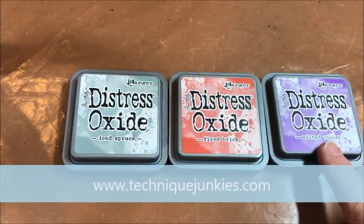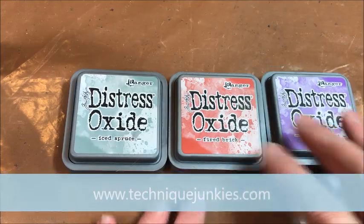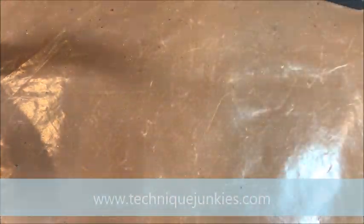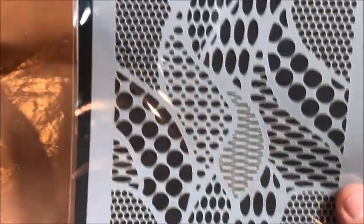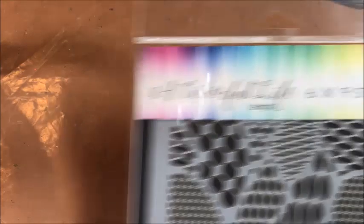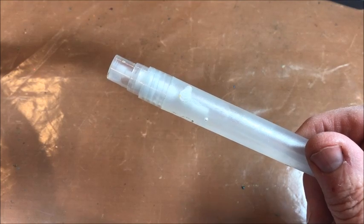For today's tutorial, we're going to be using the Ranger Distress Oxide inks in Ice Spruce, Fired Brick, and Wilted Violet. We're also going to be using a Colorful Life stencil called Zentangle Dots — it's a lovely stencil with a lot of areas to color in. In addition, we're going to be using a plain water mister, a heat tool, and a non-stick craft sheet.